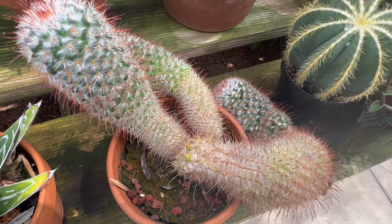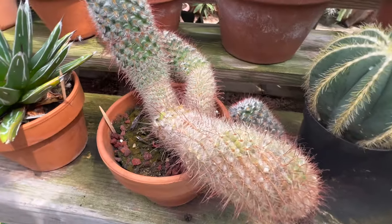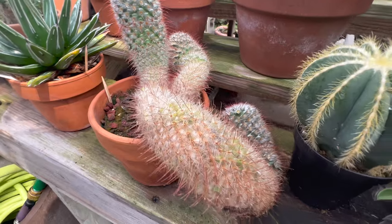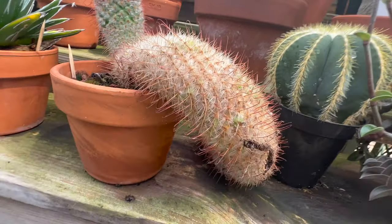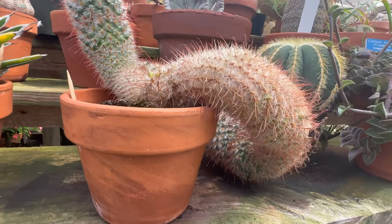Incorporate the fishhook barrel cactus into a drought-tolerant landscape alongside other desert-loving companions such as agave, yucca, or echinocereus. This harmonious blend will create a mesmerizing and water-wise oasis.